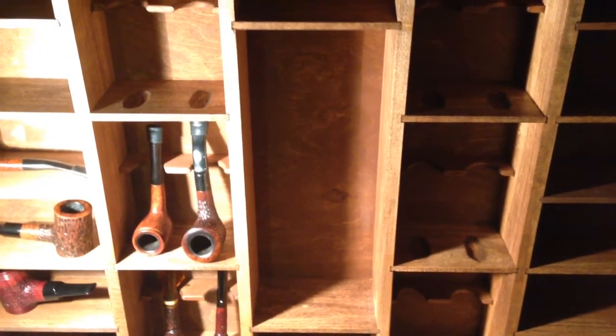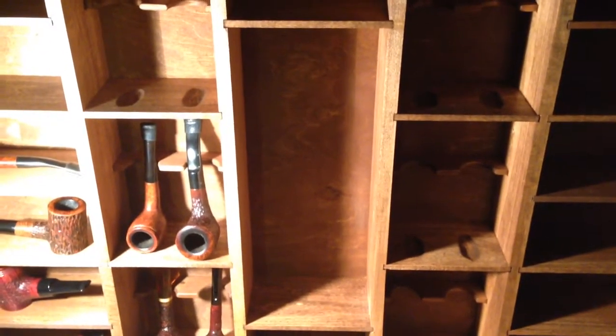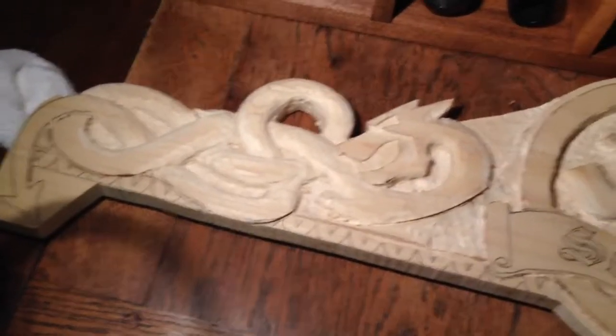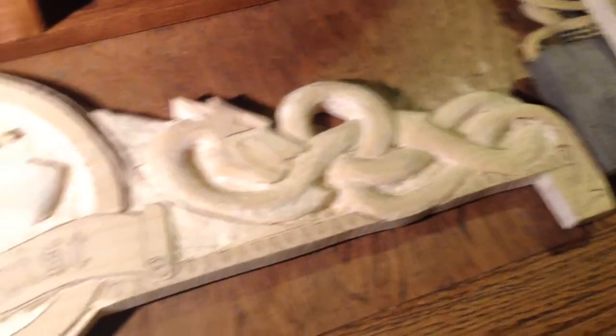And I'm going to have a spot in the center section right there for church wardens. I still need to make the holder for that. And then there's going to be a carved top piece on this — still quite a bit of work to do. But I have Nordic dragons on each side.